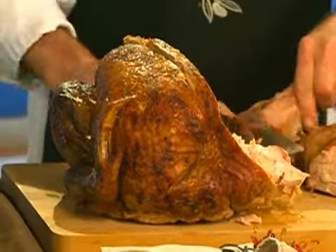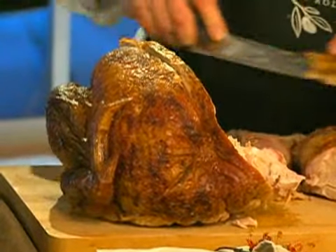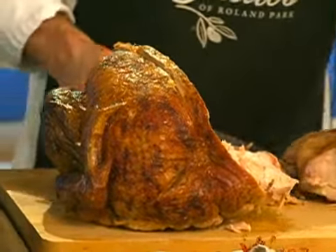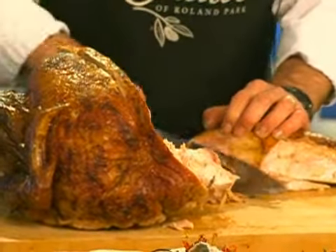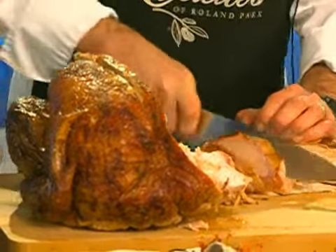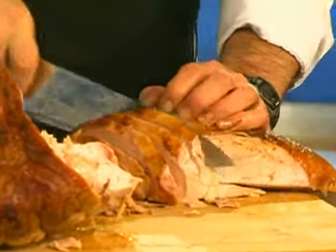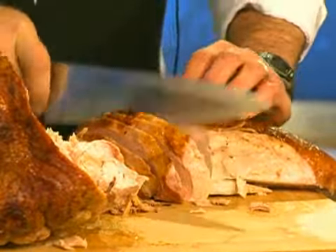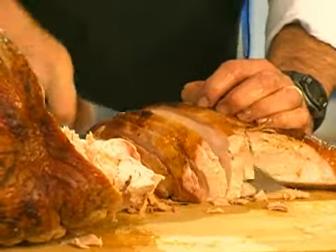What do you like best, dark meat or white meat? I'm a dark meat person, but everybody has their own preference. While you're cutting, tell me about your gravy, because you say you don't put any milk in it. There's no milk in the gravy. We take the juices from the roasted turkeys, then we take the fat off that, combine that with the flour, and put it back into the turkey juices. We make extra turkey stock and boost the whole thing. Look how nice your slices are turning out.